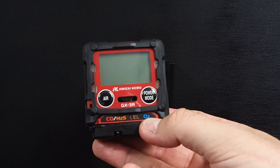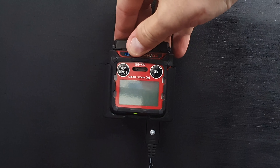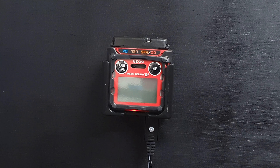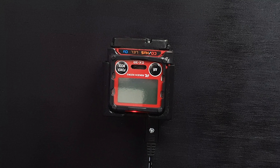To attach the GX3R to the charging cradle, insert it upside down all the way until it clicks. You'll see the charging LED come up. To remove the unit, simply pull it straight up.